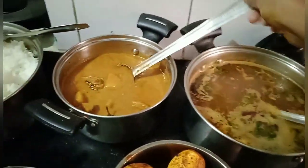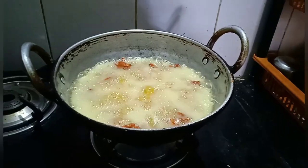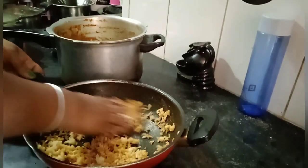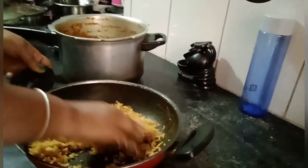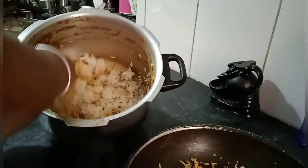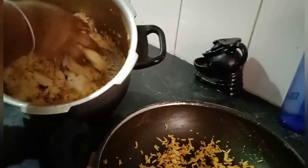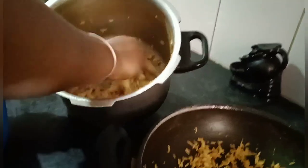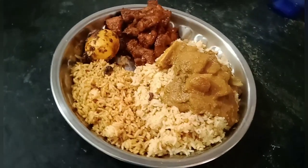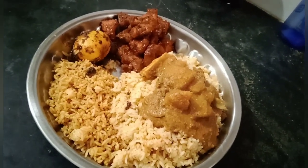I am going to cook chicken kebabs for the guests. If you want to eat chicken kebabs, please comment on this video. I will mix the soup from the bowl in the fridge. I am getting ready for lunch and eating my lunch plate. We have to drink a glass of water.